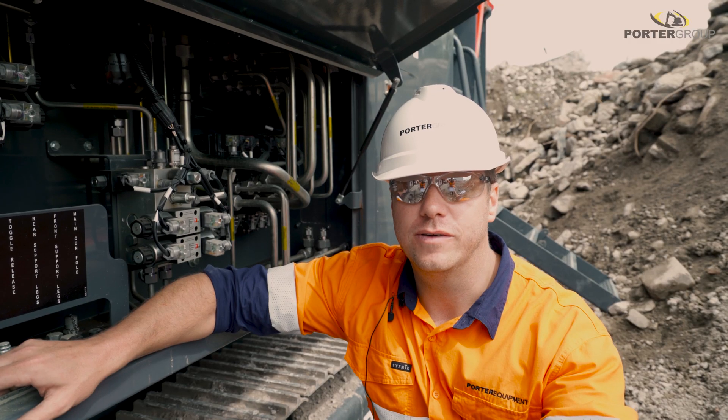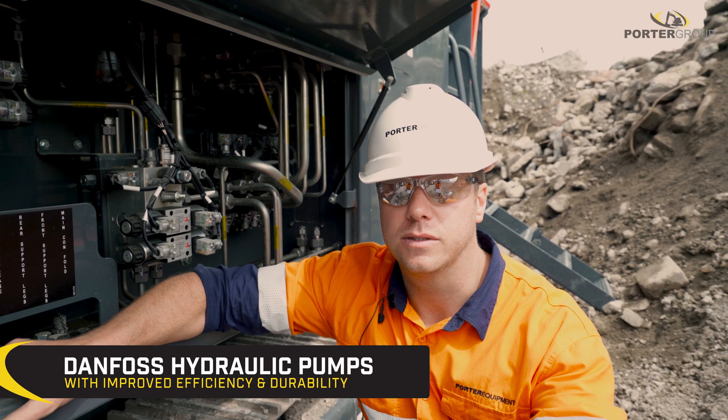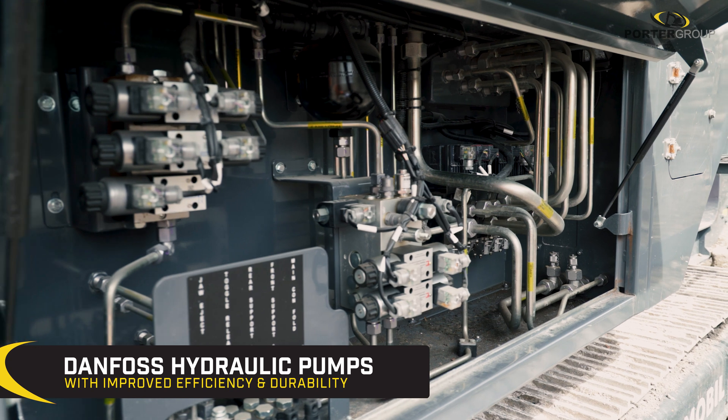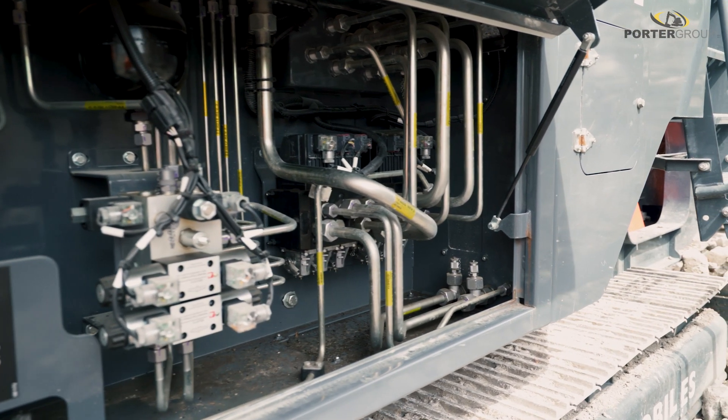We've got a direct driven Danfoss hydraulic pump with improved efficiency that powers the crusher and the track drives. You've got a Danfoss control system with steel piping to give maintenance-free sealing that improves heat dispersion and greater durability.